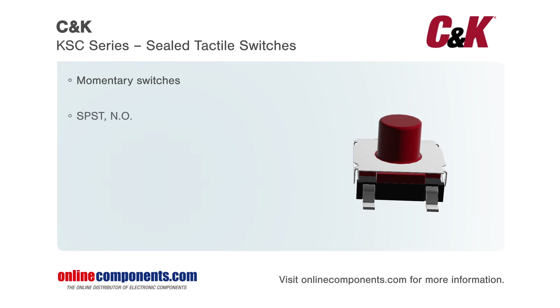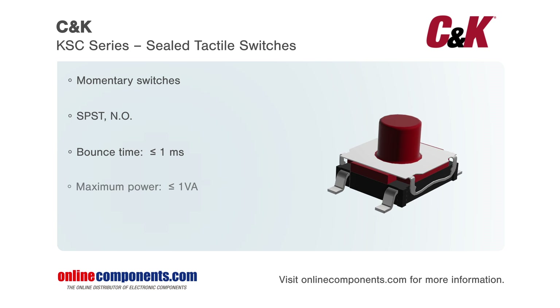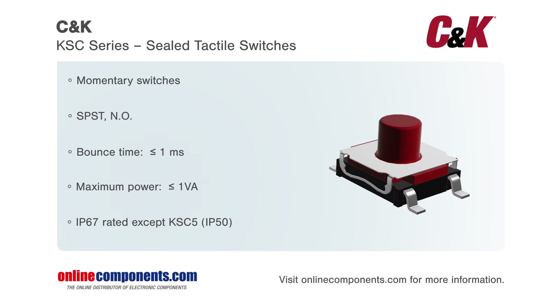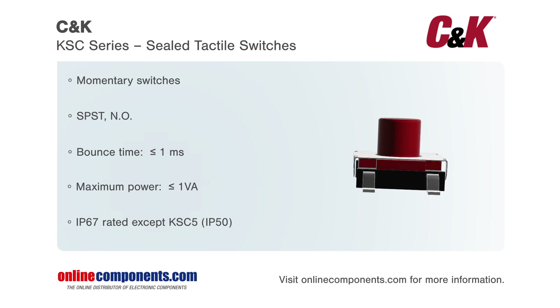CNK's KSC series of sealed, tactile switches are high-performance switches in small, waterproof packages. These surface mount switches are up to IP67 rated and boast a solid, tactile feel when actuated.